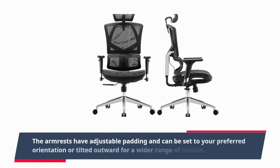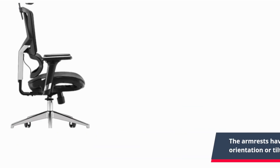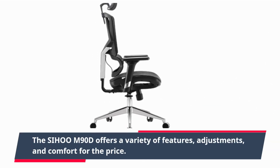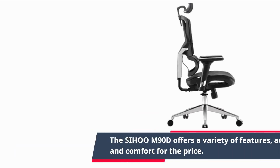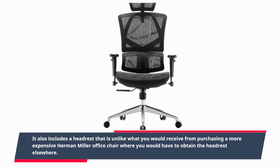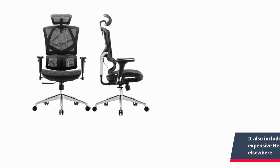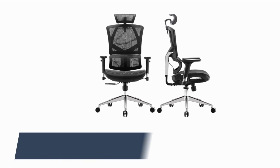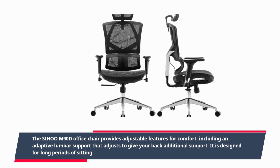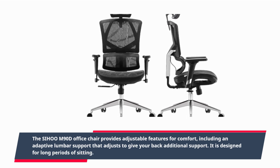The armrests have adjustable padding and can be set to your preferred orientation or tilted outward for a wider range of motion. The Sihoo M90D offers a variety of features, adjustments, and comfort for the price. It also includes a headrest that is unlike what you would receive from purchasing a more expensive Herman Miller office chair, where you would have to obtain the headrest elsewhere. The Sihoo M90D office chair provides adjustable features for comfort, including an adaptive lumbar support that adjusts to give your back additional support, and is designed for long periods of sitting.